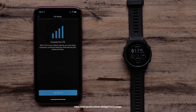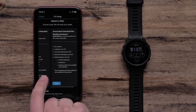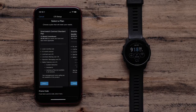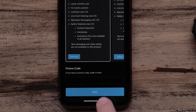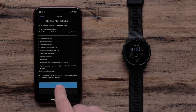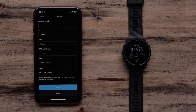You will enter the LTE setup flow. Select one of the available plans. You will then confirm the plan that you selected. If you have selected the correct plan, check the box acknowledging the plan's automatic renewal, then touch Next. You can touch Back to select a different plan.